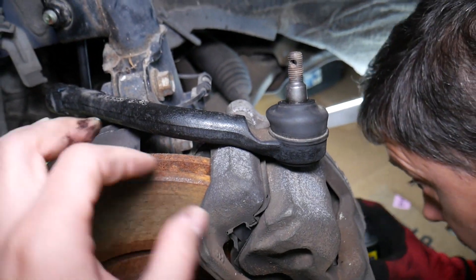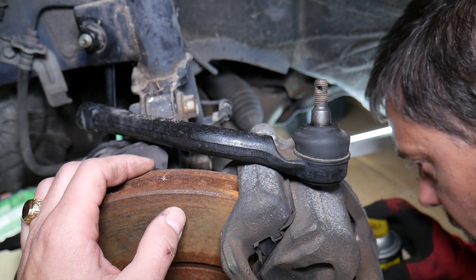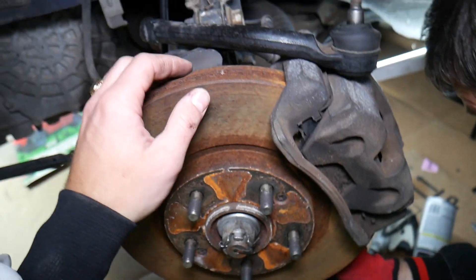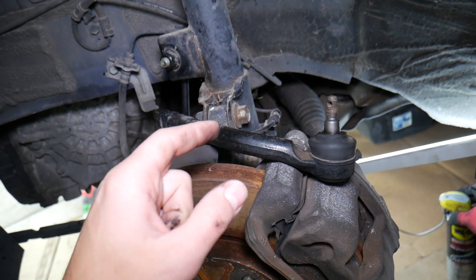It is very dangerous to drive with a bad tie rod because if it fails, the ball joint can come off completely. As a result, you will lose the ability to steer your vehicle entirely, and then you're in serious trouble.